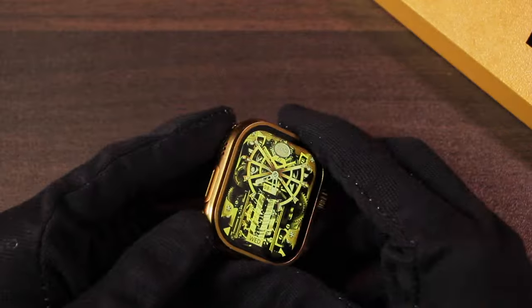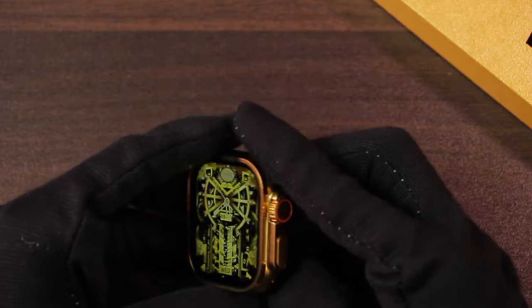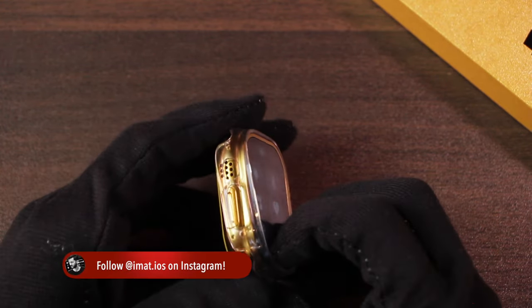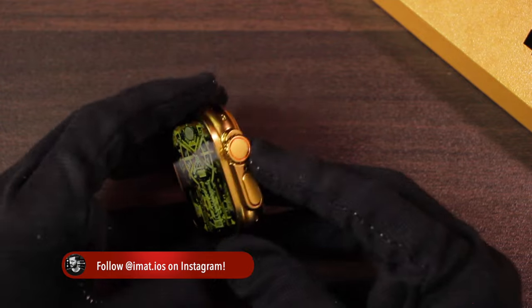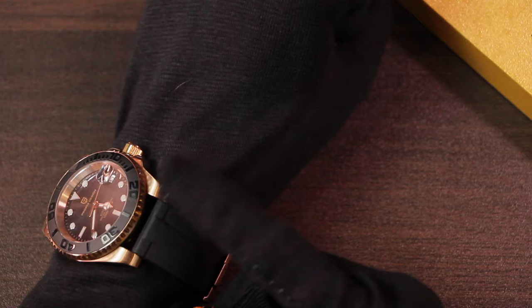We also have the strap adjustment tool. The smartwatch comes in 49mm size, but the dimensions are not exactly the same as the Apple Watch Ultra, because of which it doesn't fit Apple Watch Ultra accessories. It has a golden case, although instead of this golden color I prefer the golden color on my Pagani Sports — it looks a lot better in comparison.